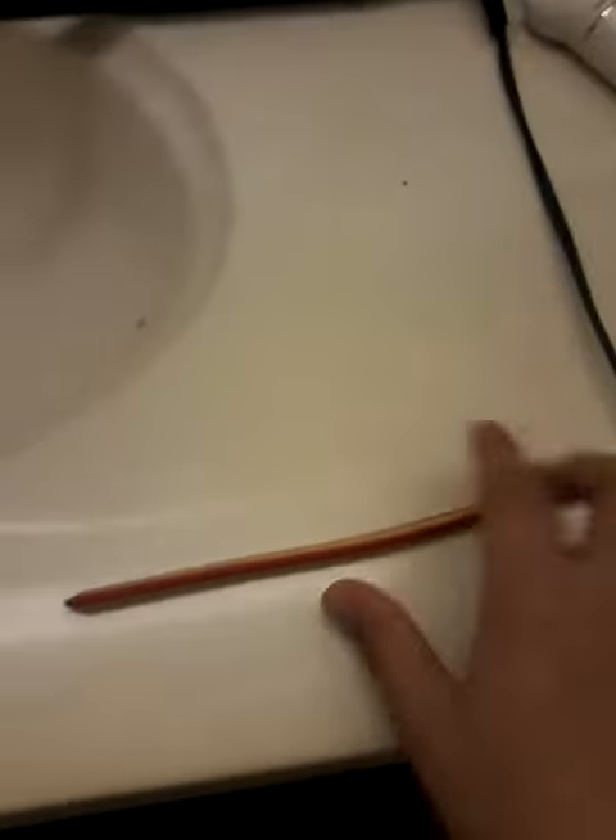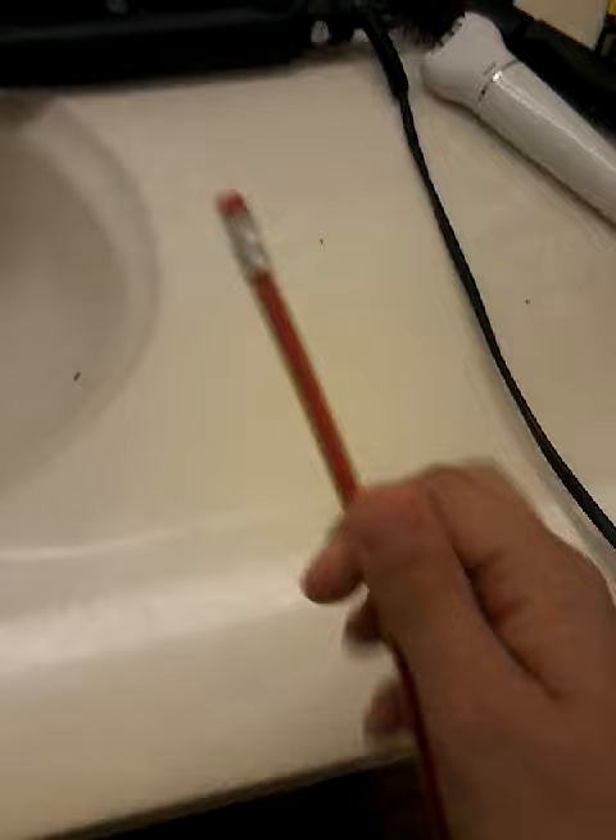Yo, what is up guys. This is William Habeena and today I'm gonna show you my new pencil. It's a really cool one. It's actually a real pencil.